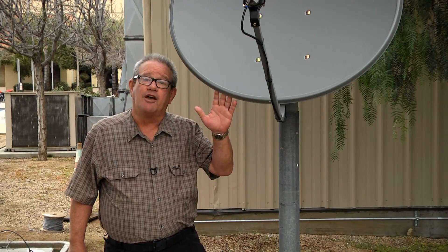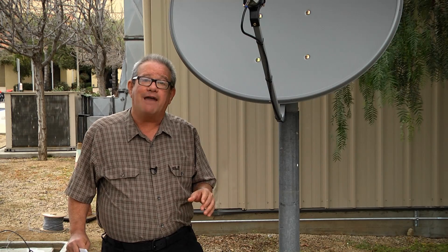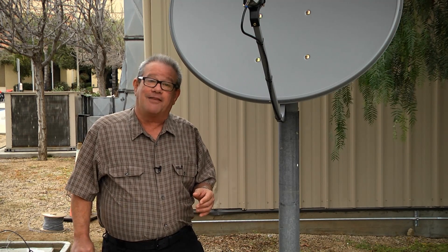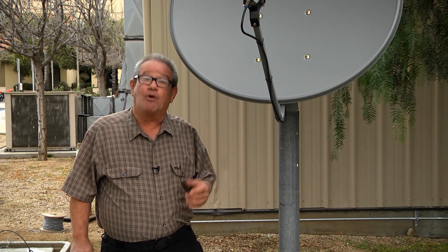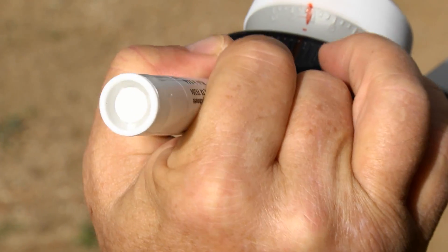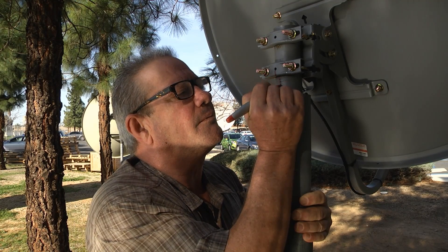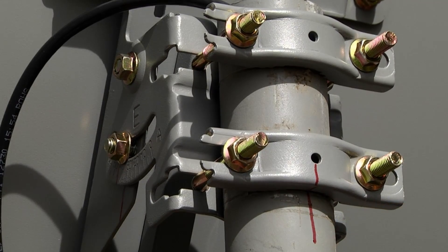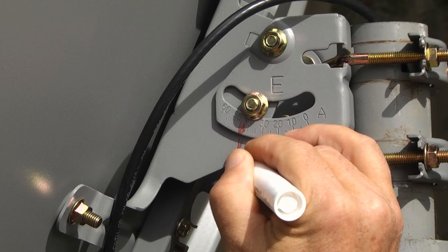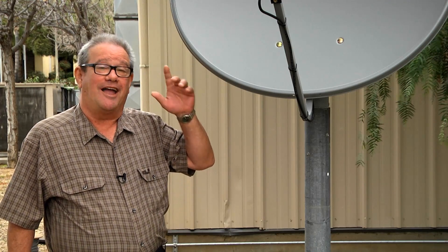Before we actually move the dish, there's something important we must do — mark the position of all the components that are going to move. That way, if something goes wrong, you can move everything back to the original position and still receive AFN. At that point, you may want to consider hiring a professional or trying again. Take your marker and draw a straight line from the LNB straight through the LNB clamp. The LNB is the cone-shaped part on the front of your dish. Then draw a vertical line from the mount onto the pole holding the dish hardware. For the elevation, mark the degrees indicated on the tilt bracket of the dish hardware. Once all of these have been marked, you can now adjust your satellite system.